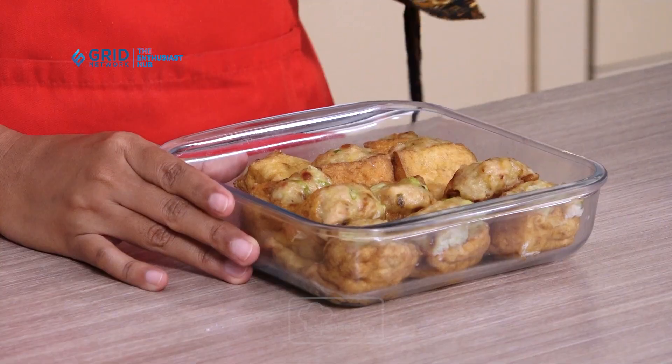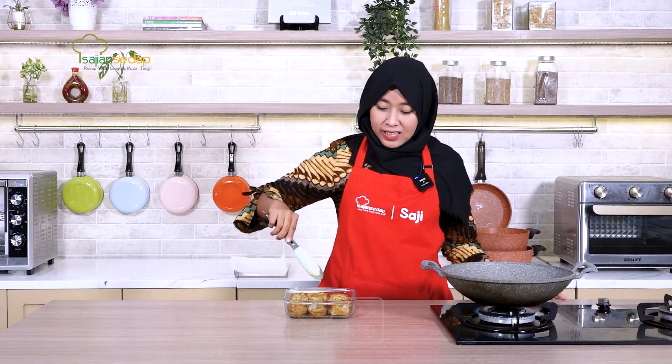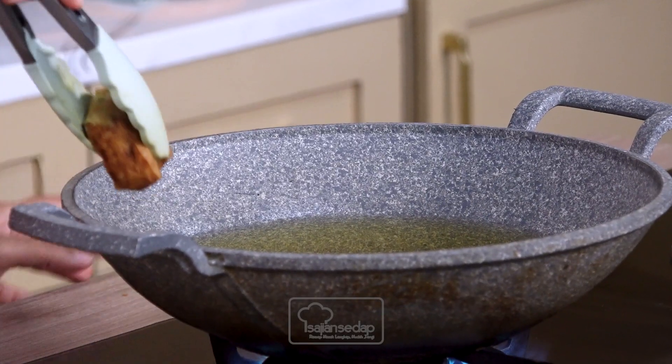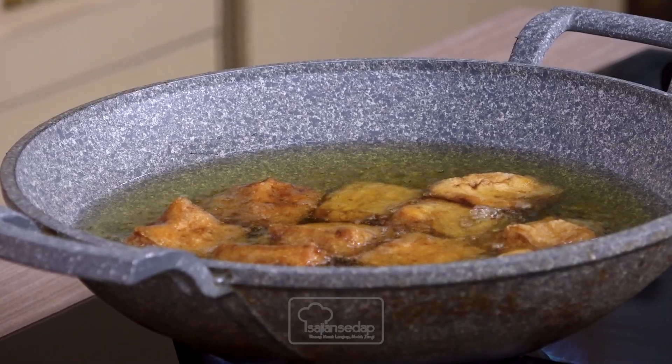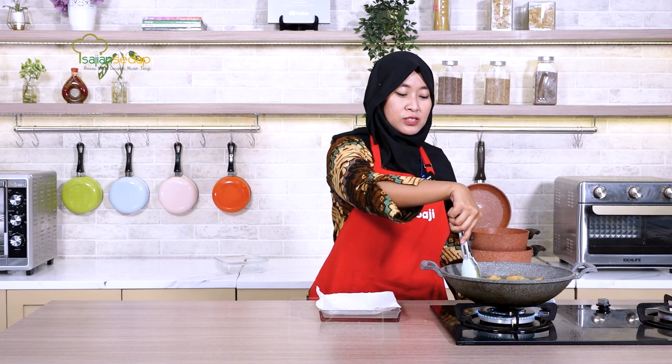Here is the tahu bakso that has finished steaming — it's already cooked, sese lovers. It's actually ready to eat at this point, but I want to fry it again so the texture becomes even crispier and crunchier. Let's fry it. The oil is already heated so we'll put them in directly. Fry on medium heat. The frying doesn't take long — just until it looks crispier, then we can remove and serve it.